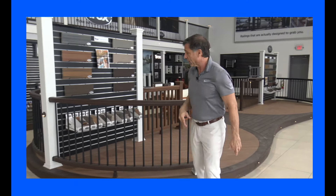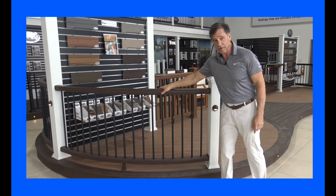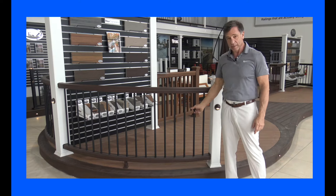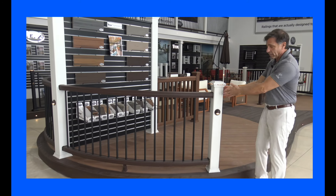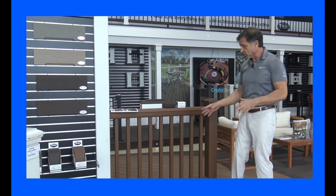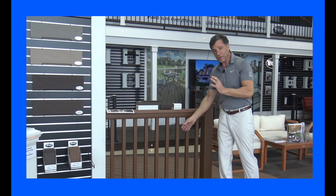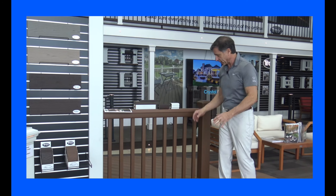Alright, let's take a look at the Trex rails. This particular one is the one that we sell the most of. This is the vintage lantern crown top rail, with the black and aluminum balusters, white posts, and you get optional lights on it. This rail here is the standard square composite baluster rail by Trex.